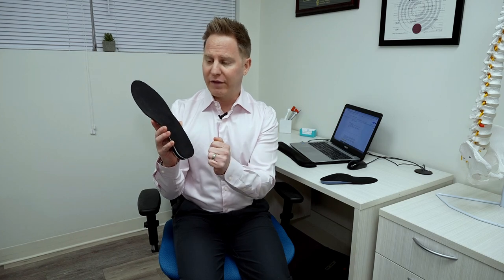So an orthotic looks like this. We can do custom modifications. If someone has a lot of heel pain, we could do extra padding around here. If someone has pain in the ball of their foot — that's called metatarsalgia — we could add extra padding here, which is customized based on the patient's 3D laser foot scan.